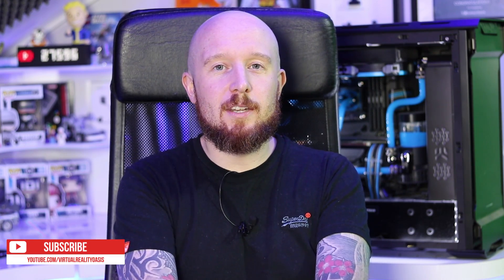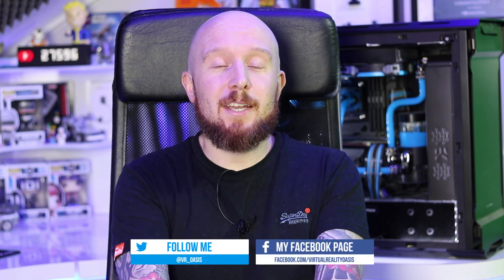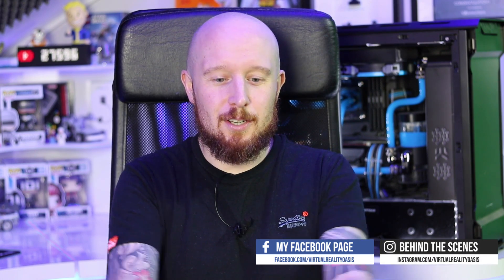I'm super excited to do this, although it's one of those things I always get apprehensive about because I don't want to mess things up, especially with a graphics card as expensive as this one. Hopefully you guys and girls will enjoy this one — if you do, maybe subscribe. For my usual viewers, I'll be back on track soon with virtual reality content coming your way.